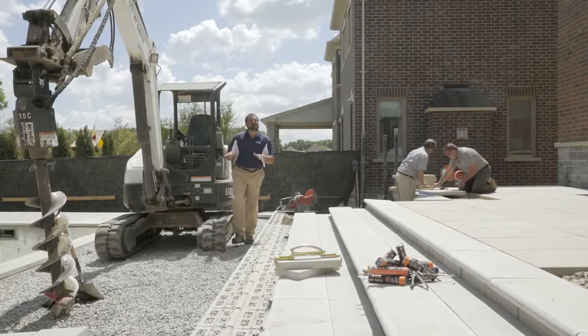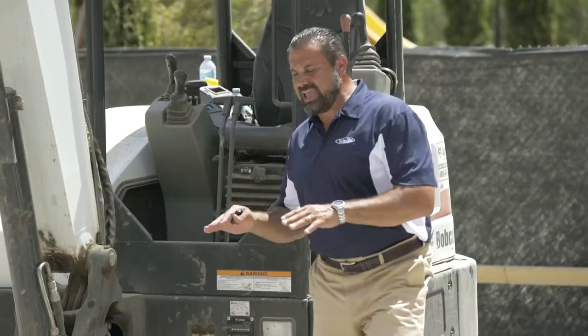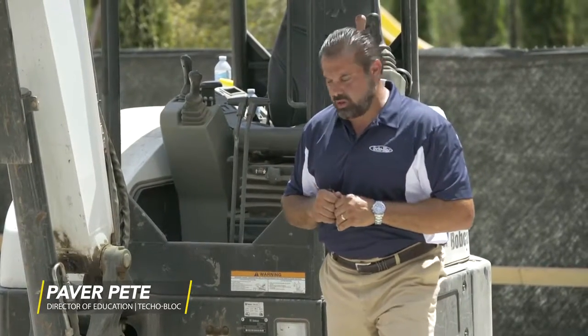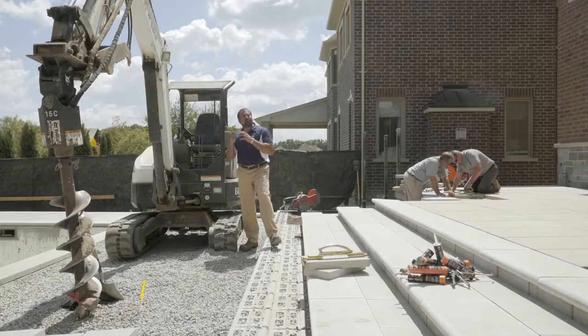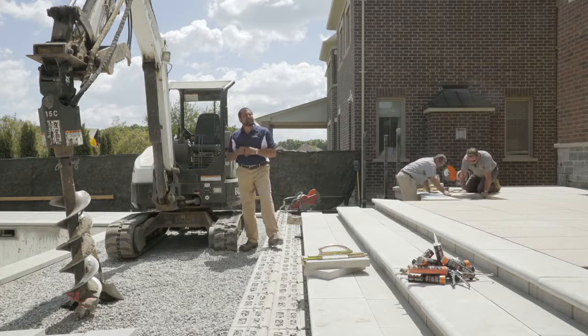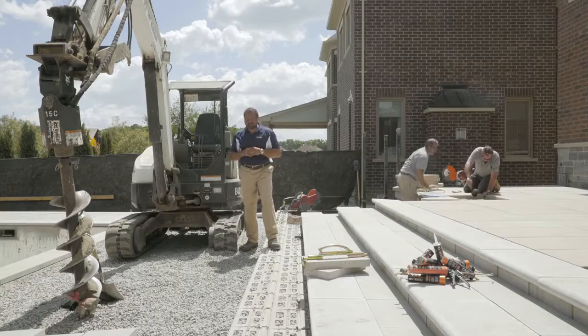Just above the sub-grade I have my geotextile fabric — it's a gator fabric that's going to keep my base from migrating into that soil. Above that I have my drain tile, which is elbowed out to my dry well. It's sitting on a bed of clean stone four inches thick.